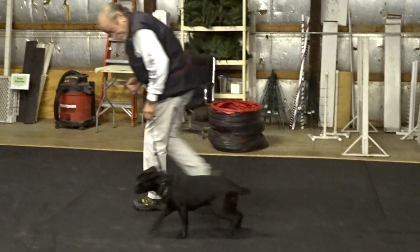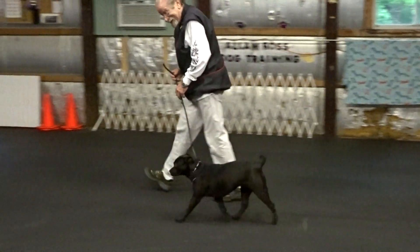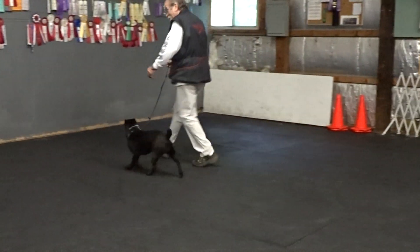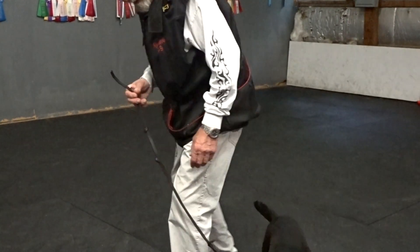Heel. Good heel for me. Good. Good girl. Good. I try to stimulate on coming — on recall and when heeling — not so they're crazy, but so they look like they're having fun.